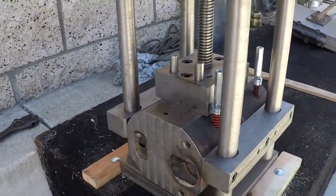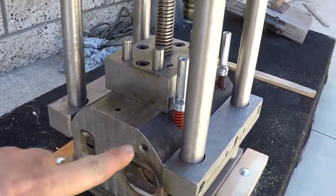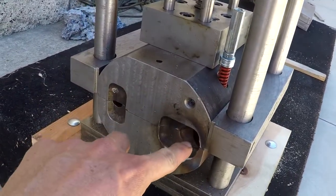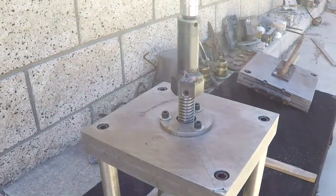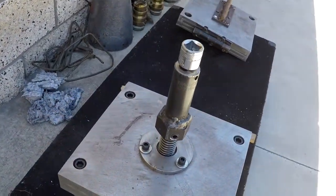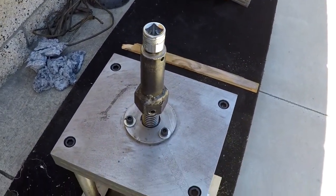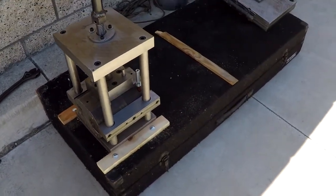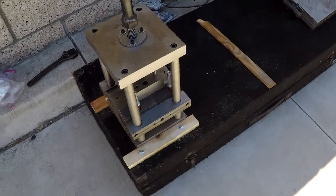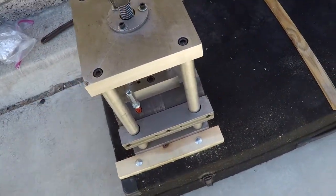Here we have some upgrades to the molding press. I added two more ejector pins so that we have ejection on the sprue part of it. Furthermore, I added an adapter for an impact wrench so I don't have to use that big handle to open and close it. And what you're seeing below is a DJ coffin case modified to be a platform so this thing doesn't spin round and round when it's unscrewing.